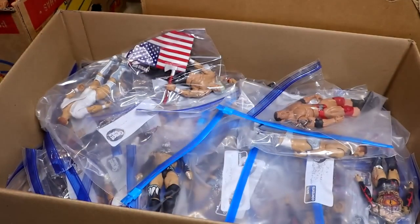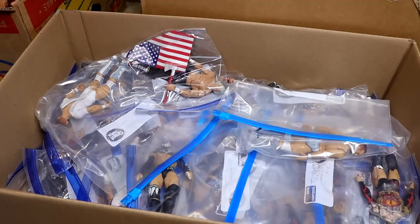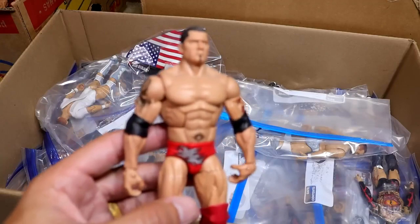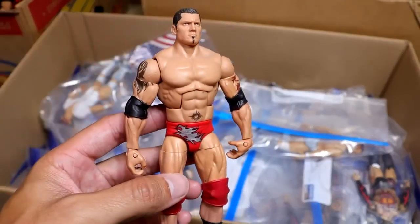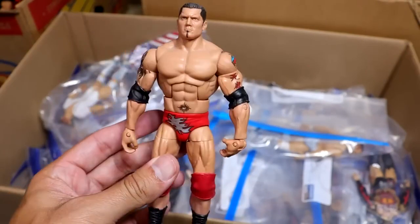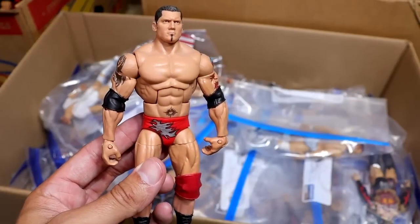I love getting to see these Randy Ortons — they were up on a shelf I couldn't get to for a long time. So now getting back in there and actually seeing these guys is really nice. Walk down memory lane. And speaking of which, we do have this red and silver version of Batista from the early 2000s, which is pretty cool. This might be his Royal Rumble win, and we may be getting this from Mattel.